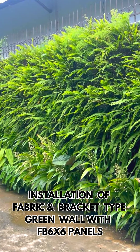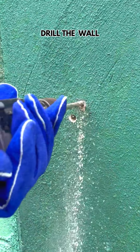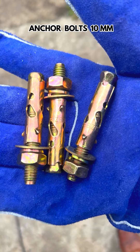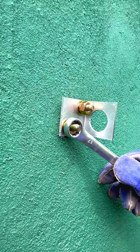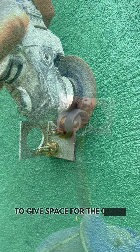Installation of Fabric and Bracket Type Green Wall with FB6x6 Panels. Using a drill, create the necessary holes to securely anchor the brackets. Insert the anchor bolts through the bracket and into the drilled holes in the wall. Cut off any excess nail.